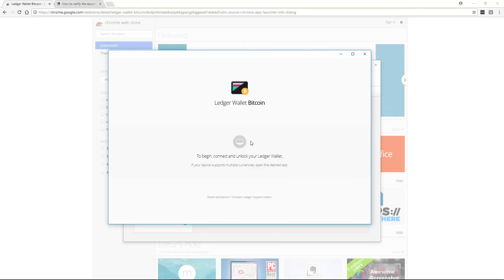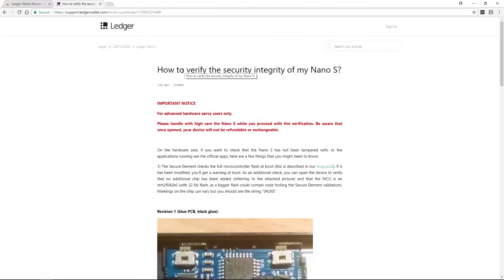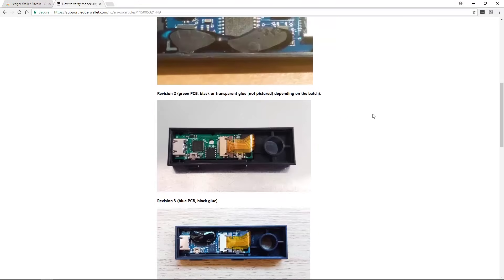If you are very paranoid — or just more security-savvy — Ledger does have a page where you can check the security integrity of your Nano S, as you can see right here. I'll leave the link below.